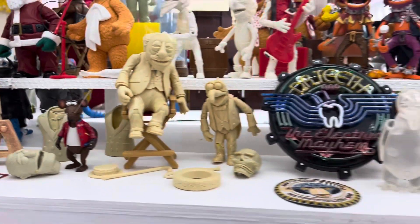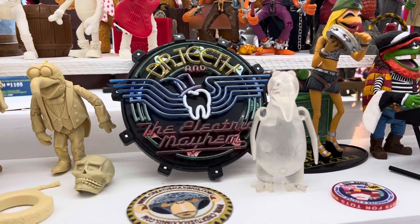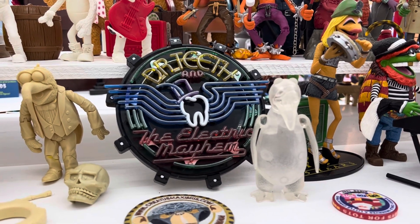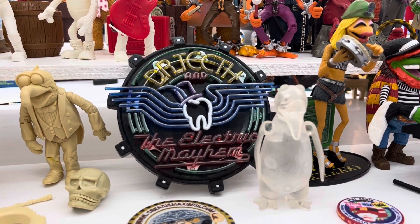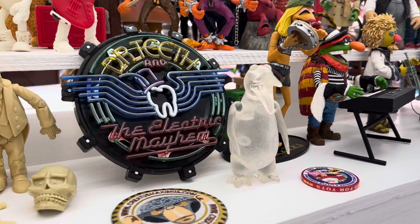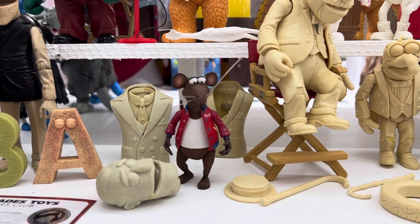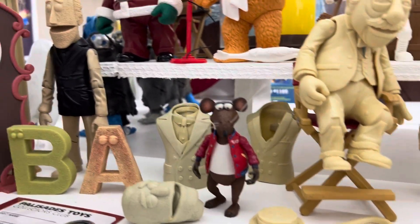My next favorite thing to pick up is figures that didn't end up quite the way they had initially been shown. Here we have Dr. Teeth and the Electric Mayhem band sign from the playset — here it's in a more neon-y, translucent color than what they ended up using. The penguin here is an ice penguin. Rizzo, you can see, has both sleeves and a red jacket along with really long thick whiskers. They went with different colored sleeves with the jackets for production.